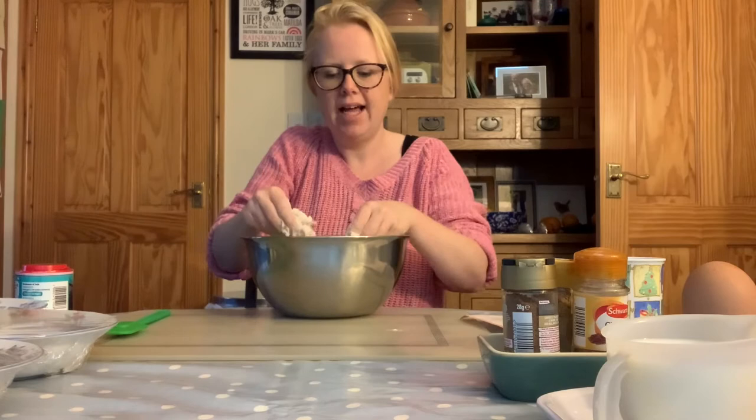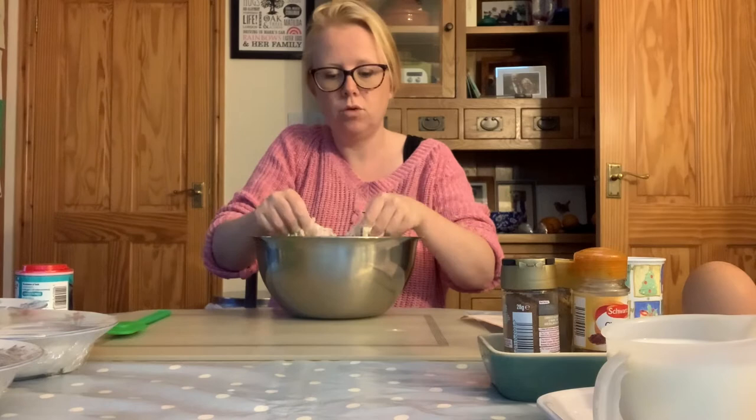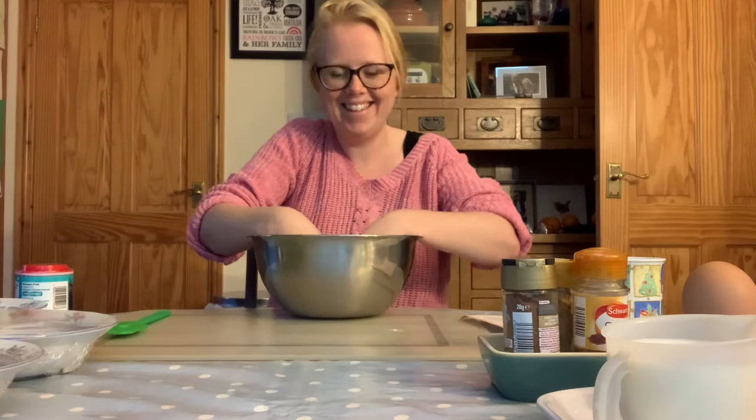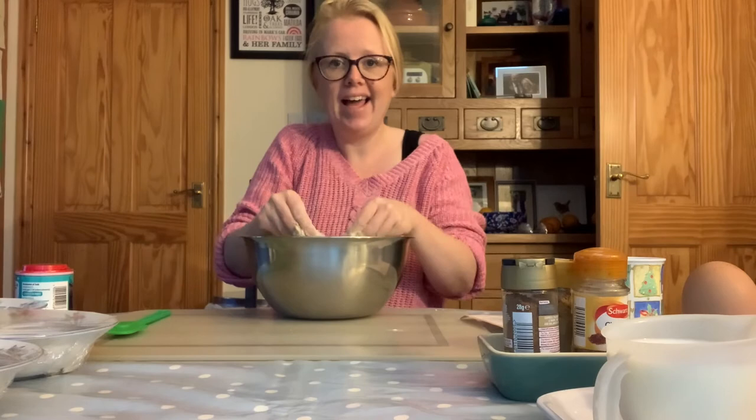Keep going until your mixture resembles breadcrumbs. Every now and again you can give your bowl a little shake, which will bring the bigger lumps of butter or margarine to the top so you can see what you have left to work on. I'm just going to keep going until I have rubbed in all of my margarine — join me back here and we can continue.